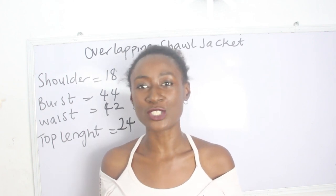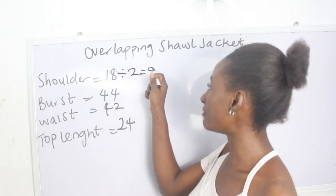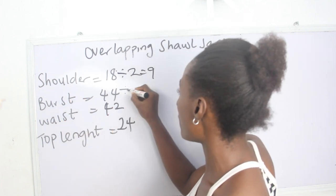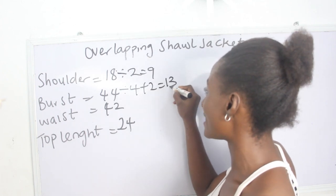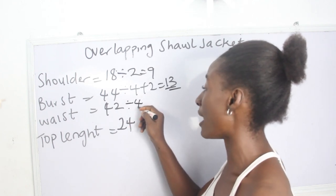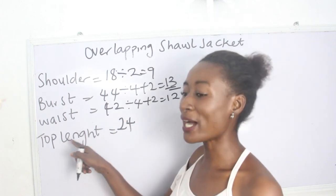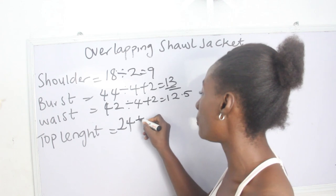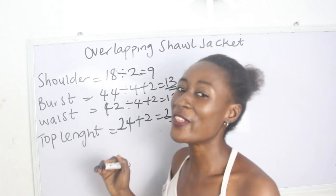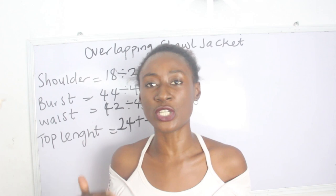Let's go ahead and calculate our measurements. Our shoulder measurement is 18, divided by 2 we have 9. Our bust is 44, divided by 4 plus 2 we have 13 inches. Our waist is 42, divided by 4 plus 2 we have 12.5. Our top length is 24 plus 2 inches for sewing allowance, giving us 26 inches. These are the measurements required to achieve your overlapping short jackets.